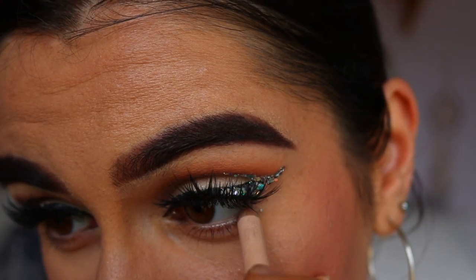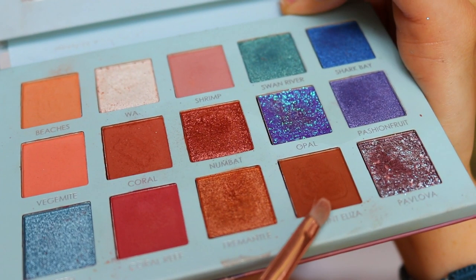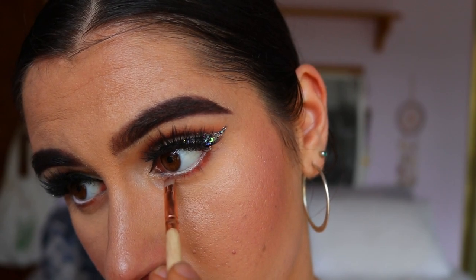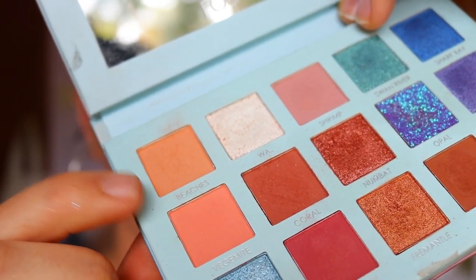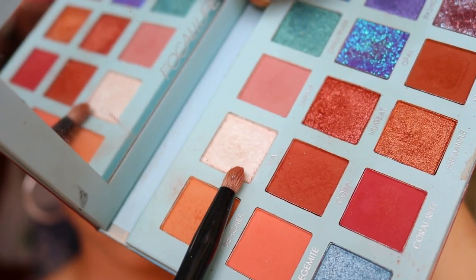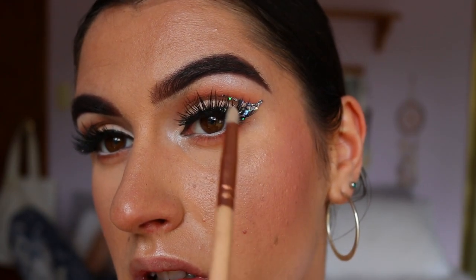Moving on, I'm lining my waterline with a nude eye kohl from Models Prefer along the bottom waterline. Then from my Folklore Travel Palette I'm taking Coral and Mount Eliza again on that precise shader brush, tightly wiggling against the bottom lash line for definition — because that nude can wash out the definition. I'm deepening it up and buffing it out with Beaches on a pencil brush, smoking it out from outer to inner corner. For my inner corner and brow bone highlight I'm placing that gorgeous shimmery white shade on with a pencil brush.